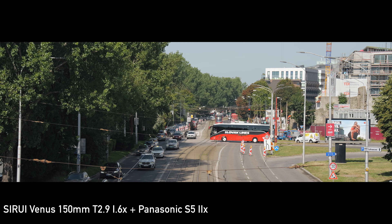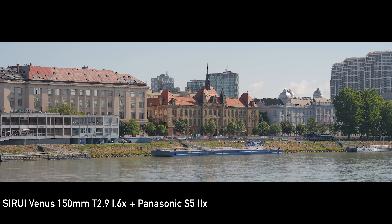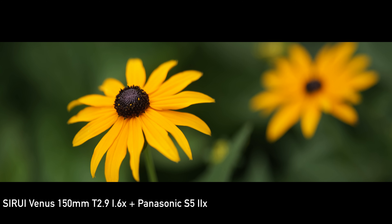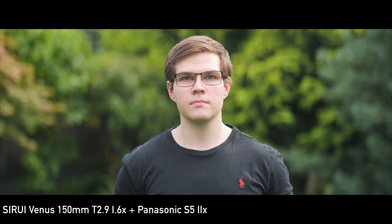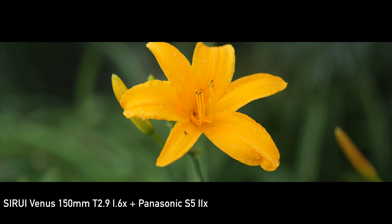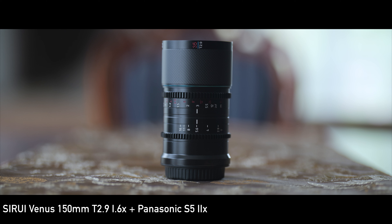With optical performance out of the way, let's talk about the anamorphic properties of this lens. At 1.6 times ratio you are getting a pretty strong anamorphic effect consisting of the wide aspect ratio, oval bokeh and horizontal flares. The best thing about this lens is in my opinion the bokeh. This lens doesn't have 9 or 11 aperture blades — it has 16, and the bokeh looks accordingly. The transitions are extremely smooth and it can handle even the busiest backgrounds with no harsh outlines. At T2.9 you can get more than enough subject separation at 150mm, especially for filmmaking, and you will also get those oval bokeh shapes associated with anamorphic filmmaking. Overall the bokeh on the 150mm Venus is quite special and a huge selling point of this lens.